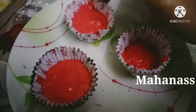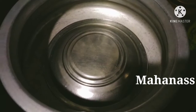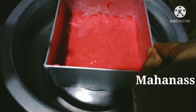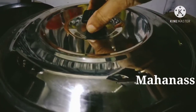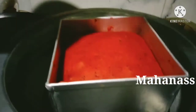I put it on top with 3 cupcakes. I am going to cook this for 10 minutes first, then cook the tray for 40 minutes.